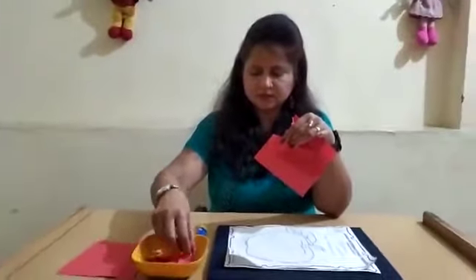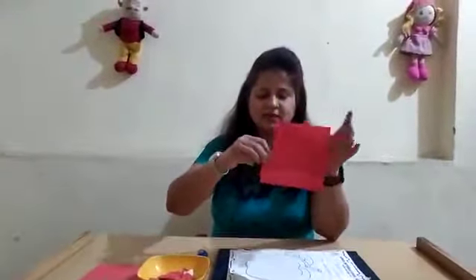Now you will tear the paper into small pieces with your two fingers like this. See children, you will tear the paper like this. Are you getting my point? You will tear the paper into pieces and put them in the bowl or any box. Like this.